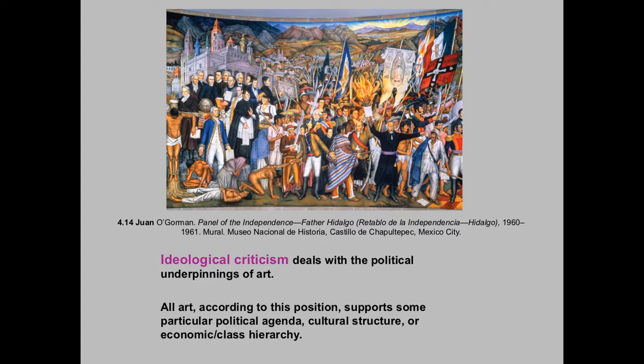Sometimes theories connect to specific eras of art or types of art, and that's true, but ideological criticism — it is outdated, quite frankly — but it's saying that everything that is made has a political agenda.